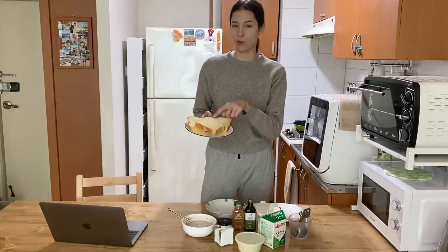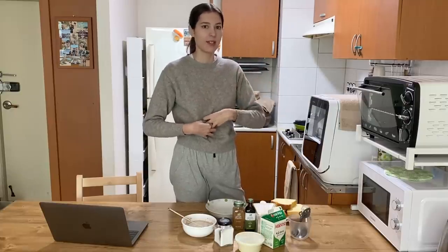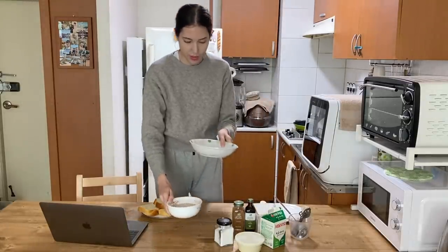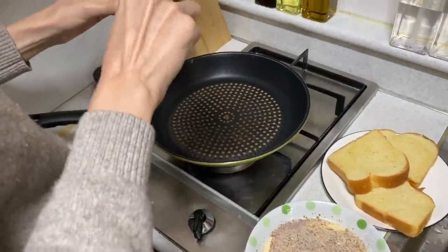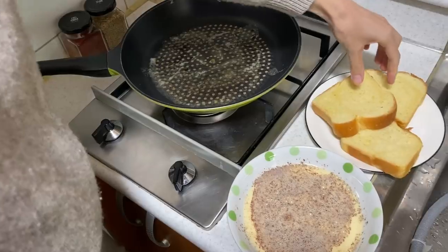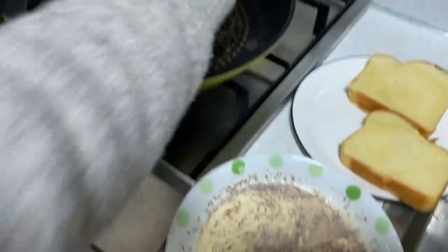So we've got our brioche bread — three pieces, because we're each going to have one and a half. The two of us can't eat a big breakfast because we get bad indigestion. I'm going to transfer the mixture into a wider, flatter type of bowl so it's easier to dip the bread. I add some butter and make sure the pan is evenly coated. So this is usually how I dip them — I try to do it as fast as possible: dip, flip, dip. I do not want them to get soggy.